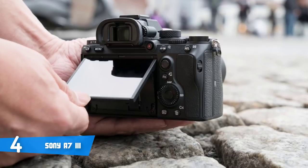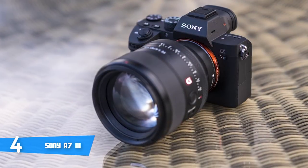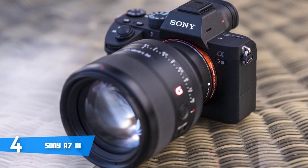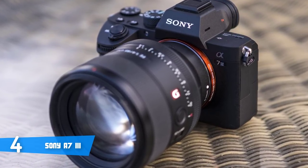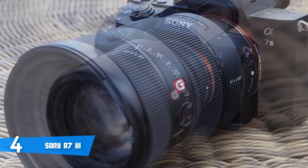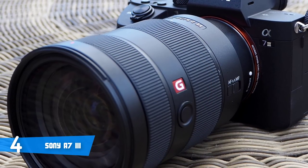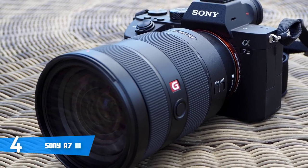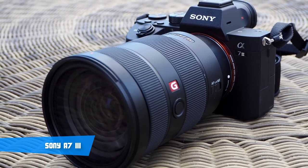In terms of video recordings, the Alpha 7 III can deliver 4K at 3840 by 2160 pixels, which is approximately twice the amount of data required for 4K movies, so your videos will have a real cinematic look. Overall, the Alpha 7 III is worthy of considering, especially if you're keen to invest in a high-end camera that has enormous potential.